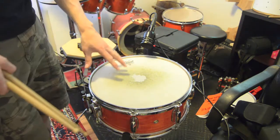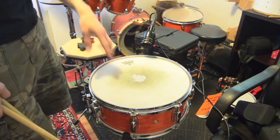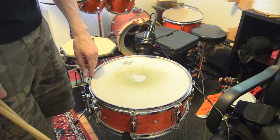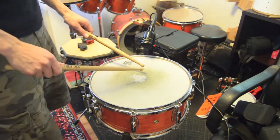Okay, here we have a 14 by 5 Mapex snare. Came with the drum set that you can see back here. It's just in its standard factory configuration — normal hoops, normal heads, regular Mapex.